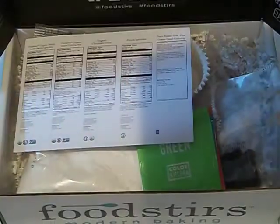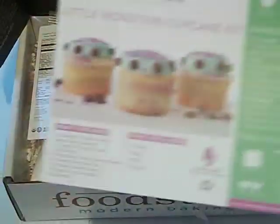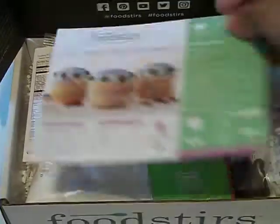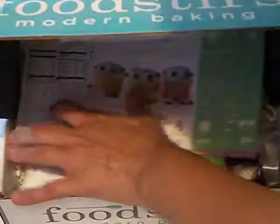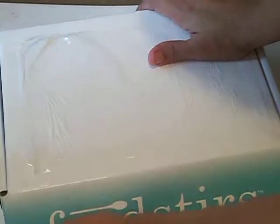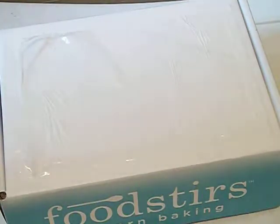Little Monsters Cupcake Kit, and then of course how to bake and everything. If I'm being completely honest, I never usually use the recipes — I just do it naturally. I've been baking since I was a little girl, been doing it for years, and it just comes natural. Anyways, I'll leave everything in the description below. If you like this video, please give it a thumbs up, and until next time, as always, see ya.